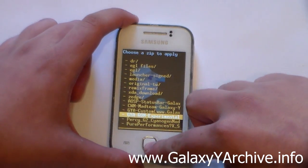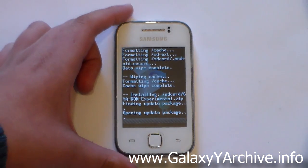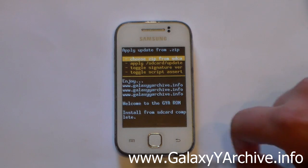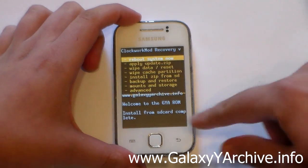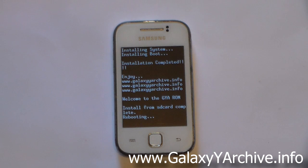Now locate the GYA ROM experimental zip file — here it is. Select it, then select yes to install it. Wait for the installation to complete; this should take about 10 seconds or a little more. Once it says 'Install from SD card complete', press the back button and choose 'Reboot system'.